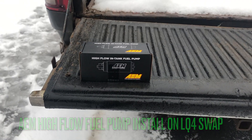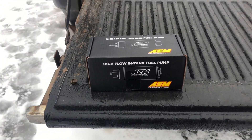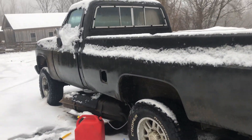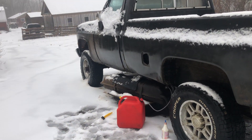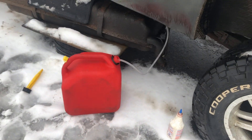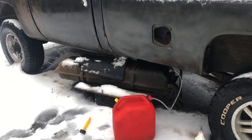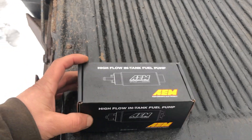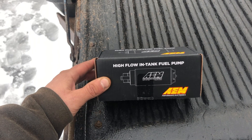What's up today, boys and girls — my new AEM high-flow fuel pump just showed up. I'm going to be installing this in my '84 square body K30 with a 6-liter LQ4 swap. I left the old standard transmission in. I'm currently just trying to get some of the fuel drained out of the tank. The tank's pretty full but I've got it all apart and ready to go. I got the pump off Amazon for about $150.